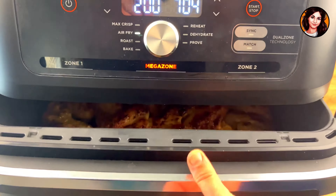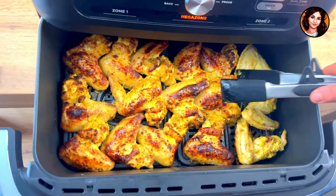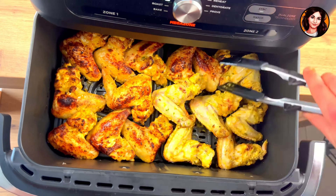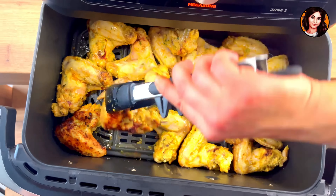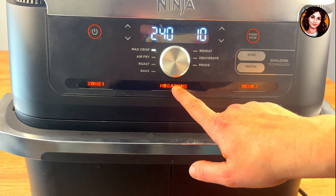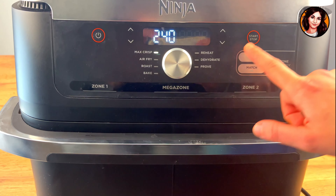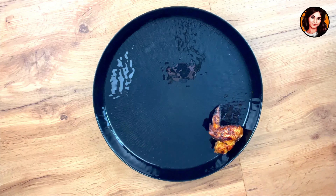Halfway through cooking, I turn the chicken wings over — look at how golden they are on one side! With a pair of tongs, without burning yourself, you turn your wings over. Once they're all turned over, you continue cooking. At the end of the 18-minute cooking time, you set the max crisp mode to 240 degrees for 5 minutes, and off you go.